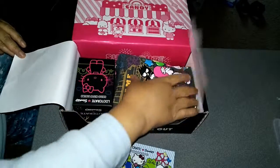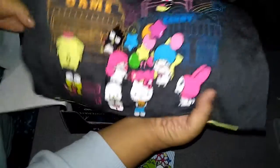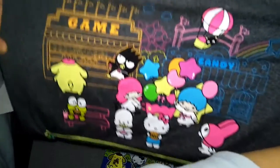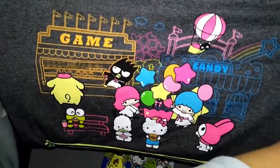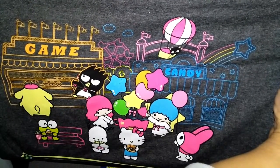It came with a t-shirt. There we go — this was the t-shirt that it came with, a gaming t-shirt with all the characters on it.